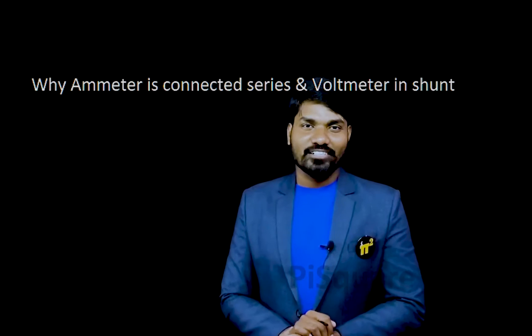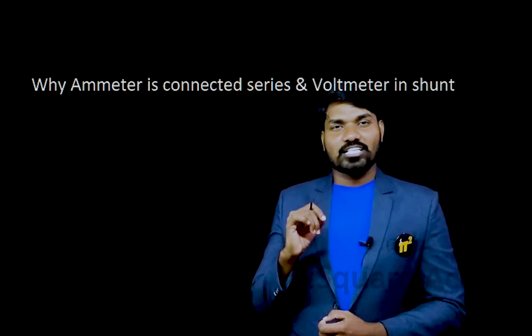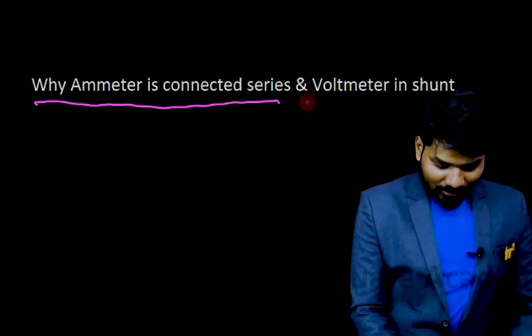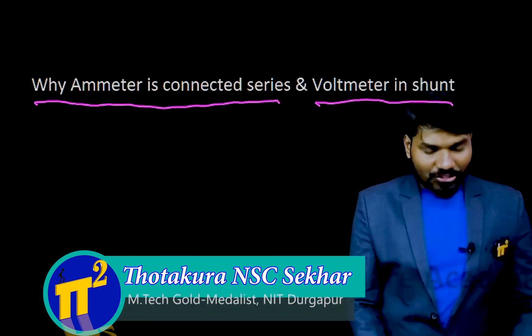Hi! Welcome to Pi School Academy. Myself Shekhar. In this video, I am going to explain why ammeters are connected in series and voltmeters are connected in shunt.